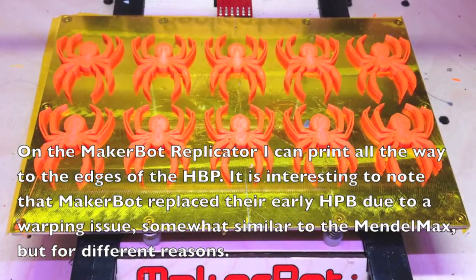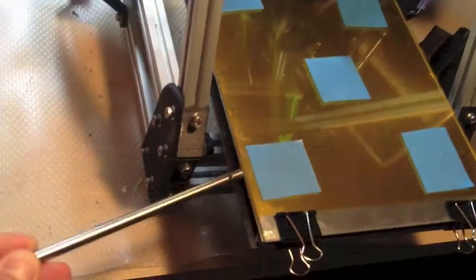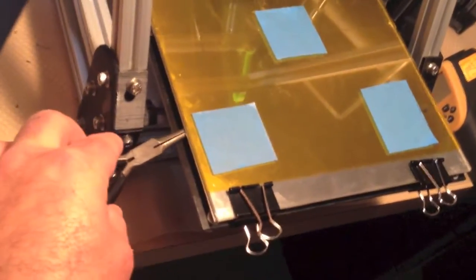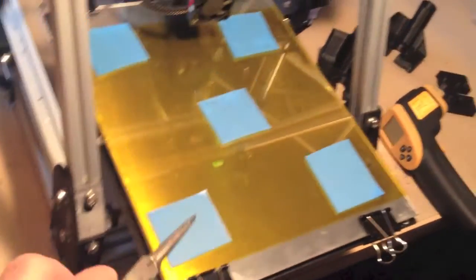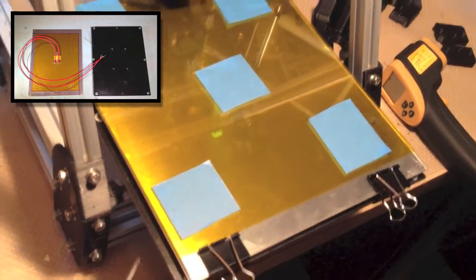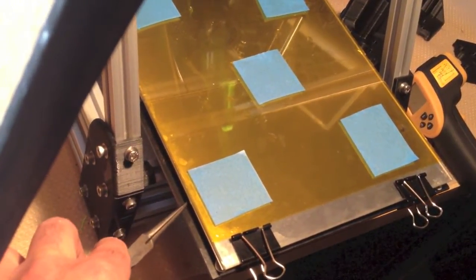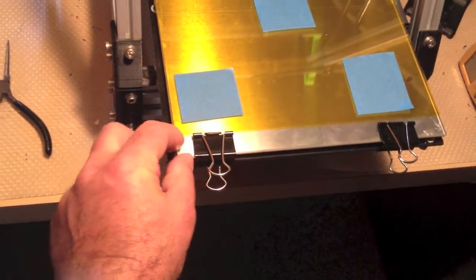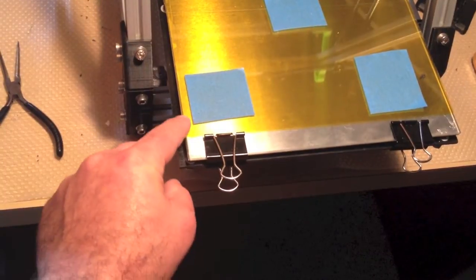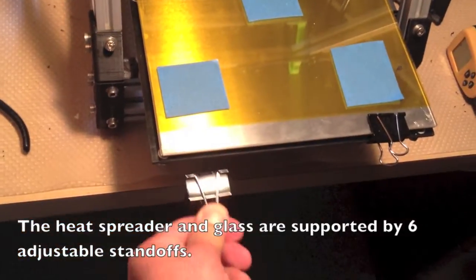I'm not using any insulation at all. There's an air gap between the heat bed and the G10 support. So the layers are: the boroglass, the aluminum heat spreader, the Kapton heater stuck onto the bottom of the aluminum, then the air gap, and then the G10. The old system had the corners supported with those plastic printed parts, and the new system lets the glass and aluminum kind of free float — it's just held down by these clips.